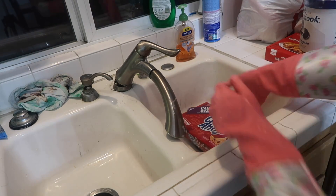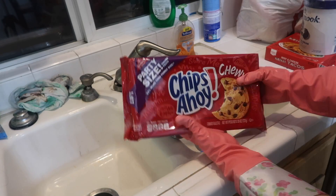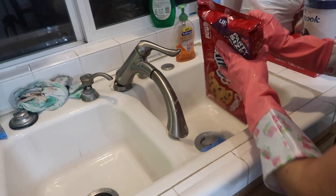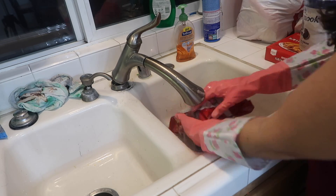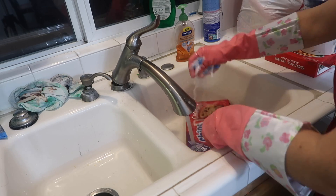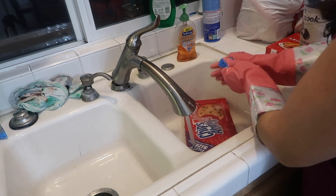My next thing — I'm going to go ahead and wash the Chai bag. It is still sealed, so there's no water that's going to go inside, so I'm going to hand wash it.